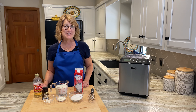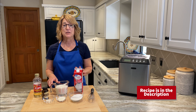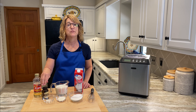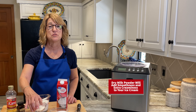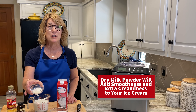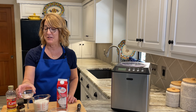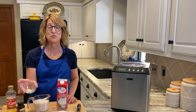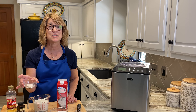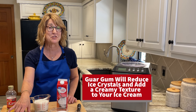Here's what you're going to need: sugar, whole milk, whipping cream, light corn syrup, vanilla paste, and then a couple of secret ingredients. Dry milk powder — this will help with smoothness and creaminess. Our second secret ingredient is guar gum, and don't let this scare you. It is a natural product derived from the beans of the guar plant, and it will help prevent ice crystals and add a creamy texture.